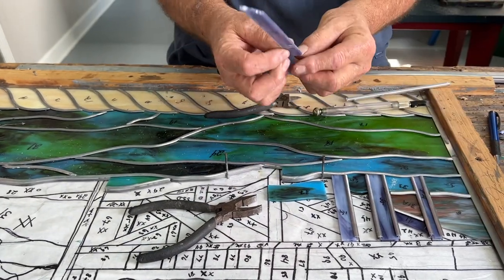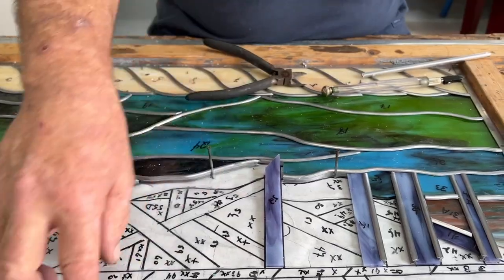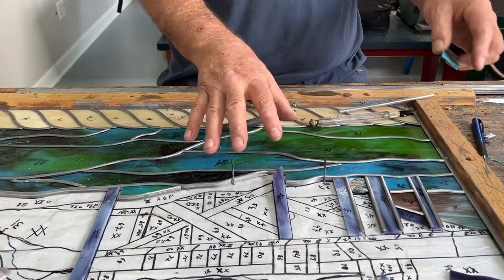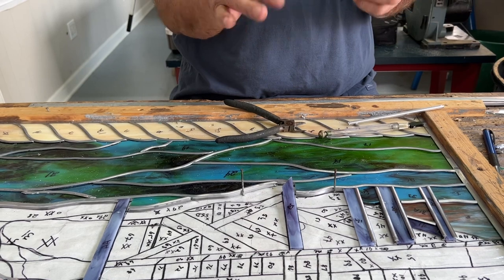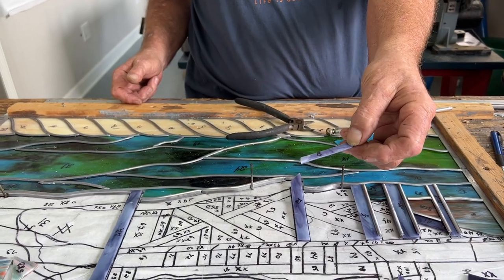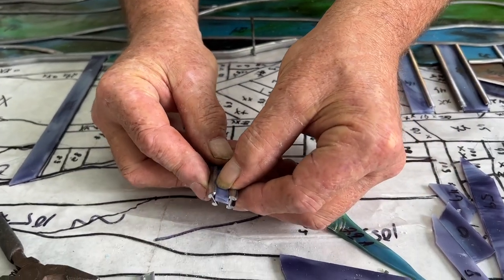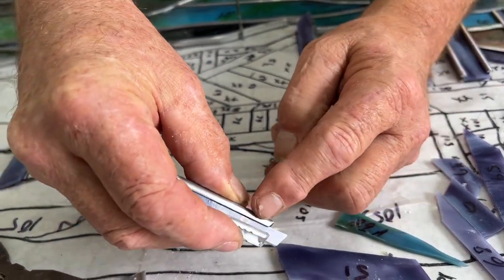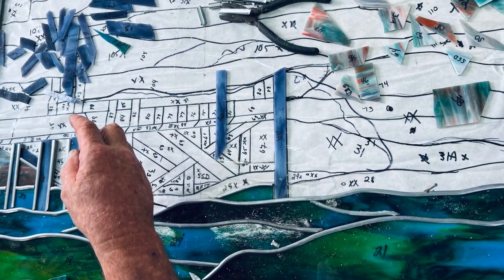We're working with these smaller pieces here — these are pilings — so that piece actually sits like this one's going to sit here. We're doing smaller lead profiles because these pieces are so small. If we use the wide lead profile on a piece like this, you wouldn't even see that piece of glass. If we took almost two pieces of 7/32nds, you're not going to see a whole lot of that glass. So we're going to use a 3/16th along here because the 7/32nds is all done down here.